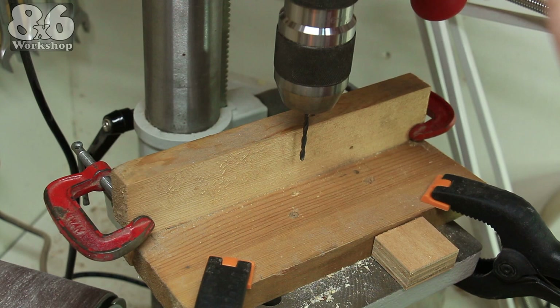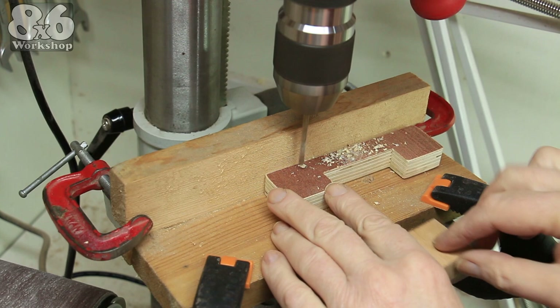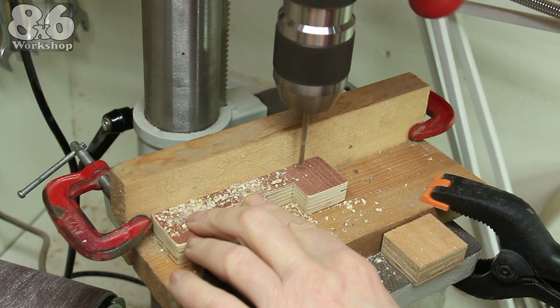These two pieces of four-by-one screwed together at 90 degrees makes a really versatile jig. The red clamps act as stops, and using a scrap offcut as a spacer allows me to drill all three holes in one operation.